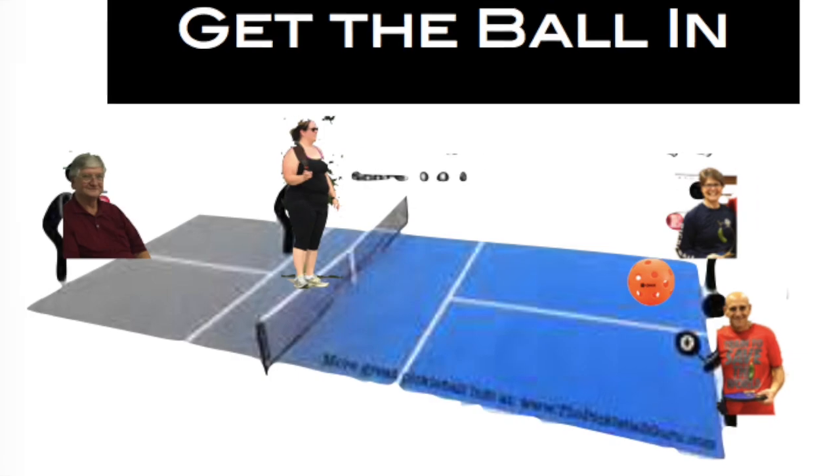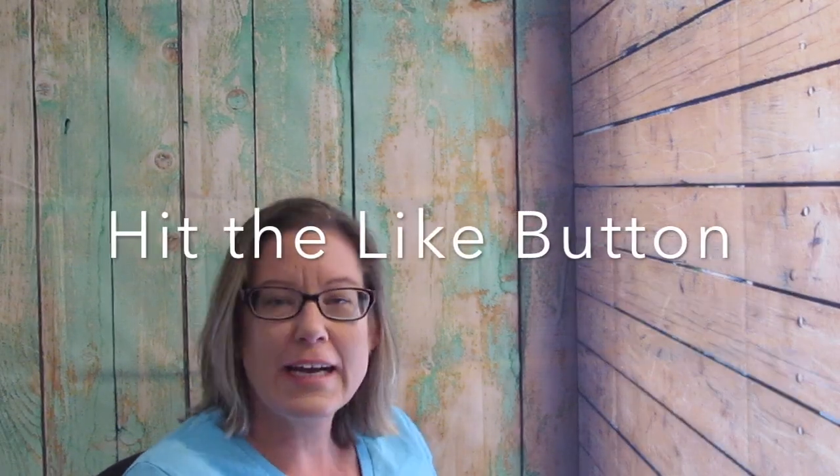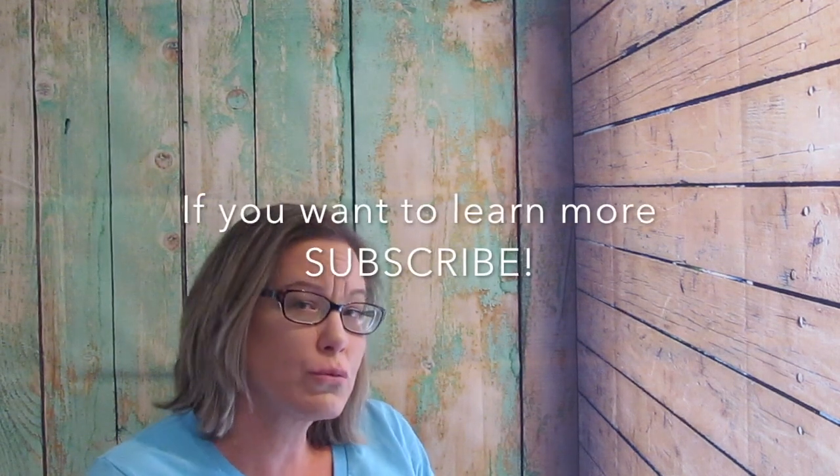So what's the number one important thing about serving? Getting the ball in. For most people it's somewhat easy; for others, it's not easy at all. For me, my background is tennis, so I like to zing those balls over to try to get an ace — but that's not necessarily true for Pickleball.